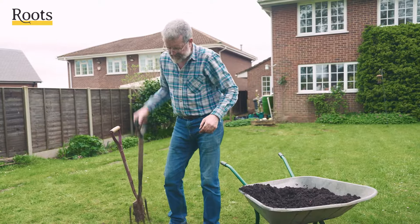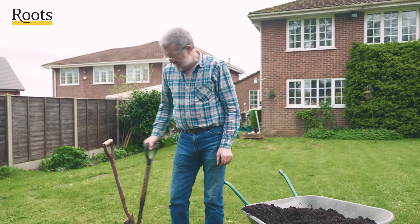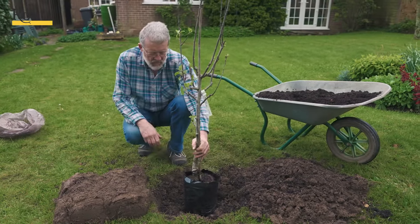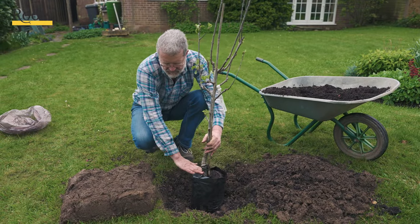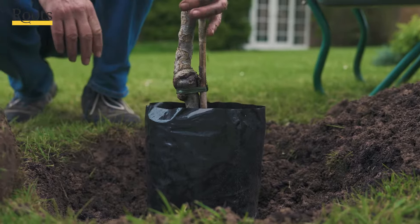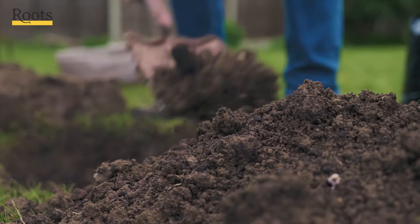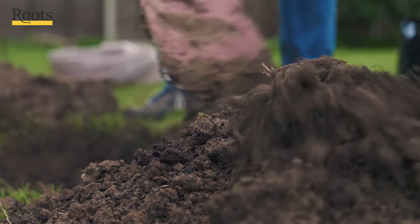So that's basically the soil preparation done. What we want is for the compost level to be level with the surrounding soil, so we probably need that hole to be just a fraction deeper. We can easily fill a bit more back in.